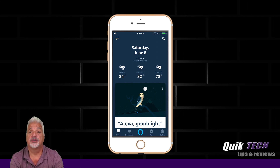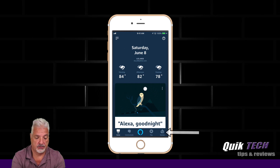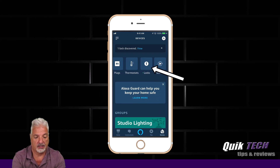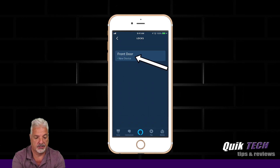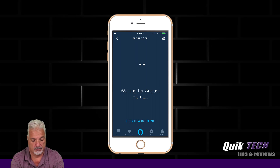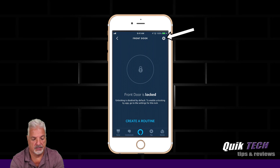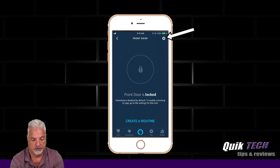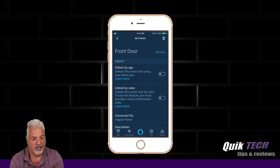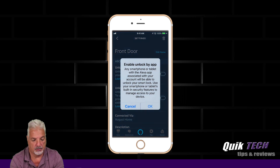Before we proceed to test it out, there's one more step we have to complete. Let's go into Devices, find the lock, and click on the device. It says Front Door is locked, but let's go into the settings. Unlock by app — unlock this smart lock using your Alexa app — we can enable that.